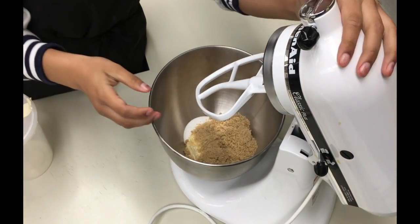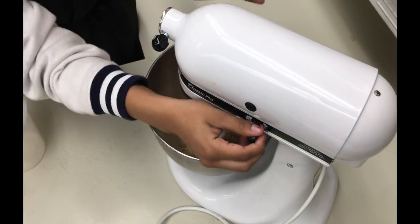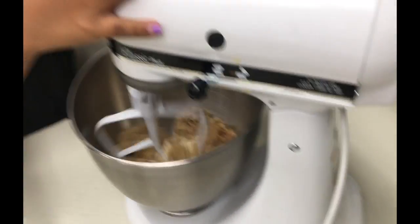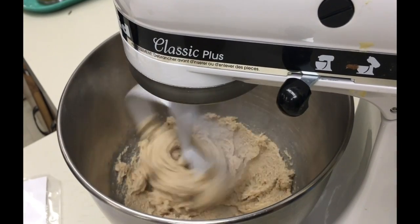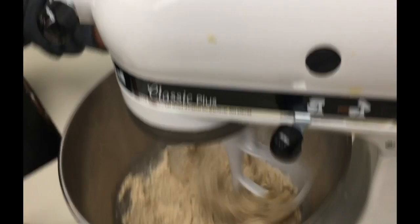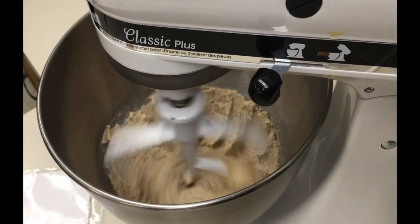Attach the paddle mixer to your bowl, lock your bowl, and put it on stir. Incorporate the ingredients and then turn the mixer up a speed. It takes about five minutes to cream the butter and sugar together until it is light and fluffy.